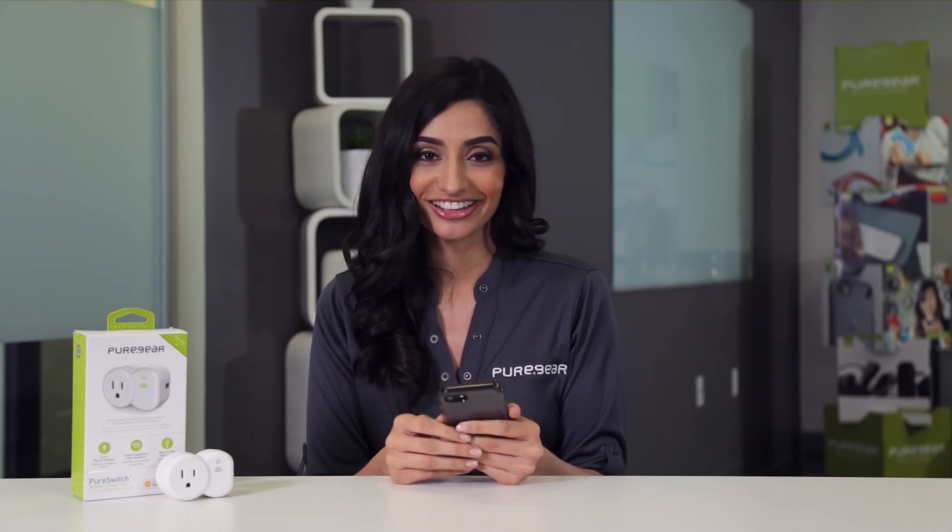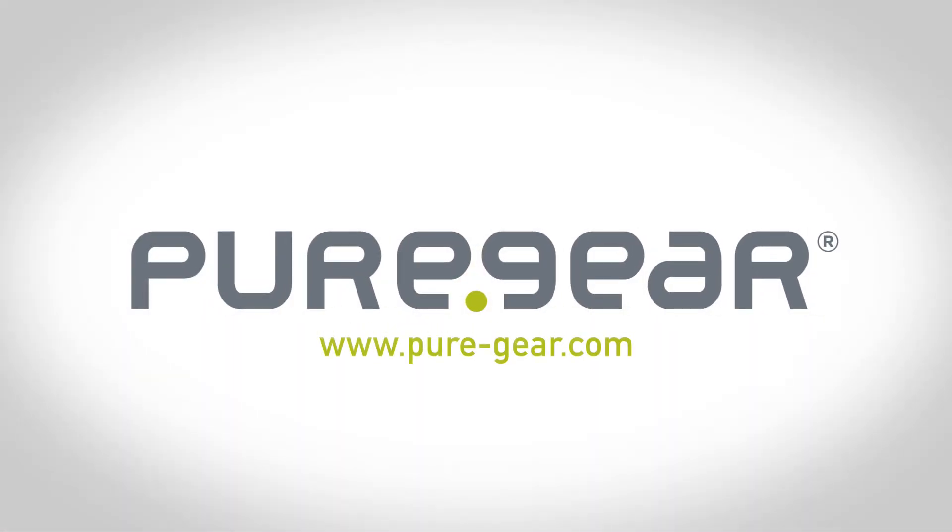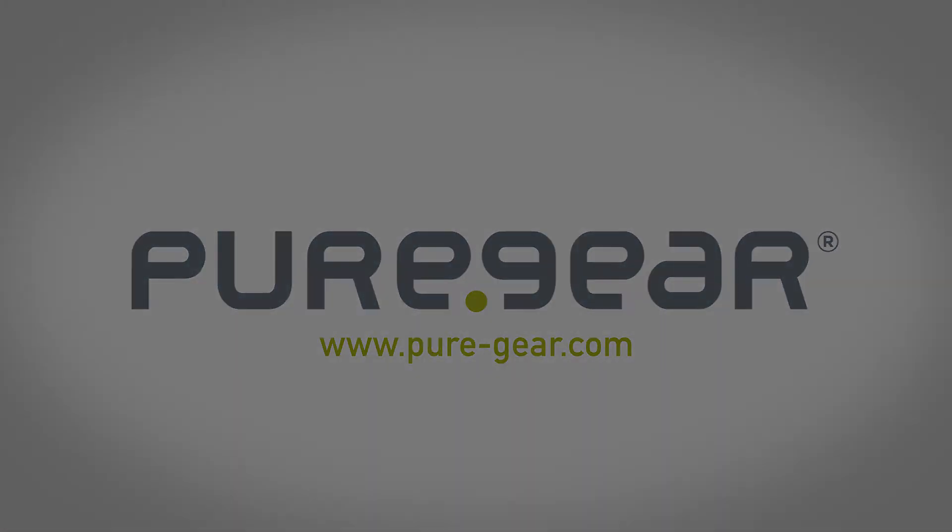Now you're ready to start using zones with your PureSwitch. For more information on PureSwitch and any of our other products, please visit pure-gear.com.